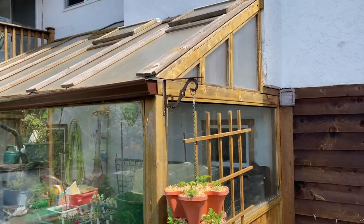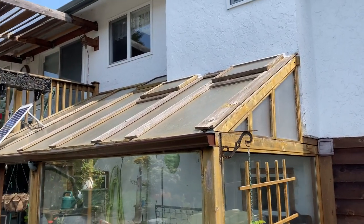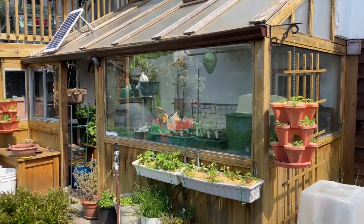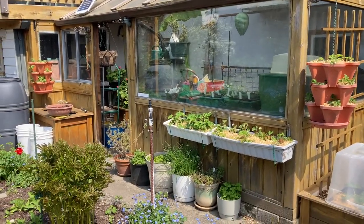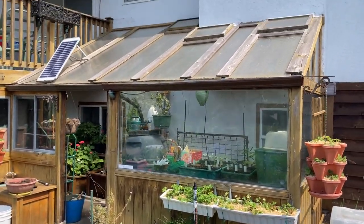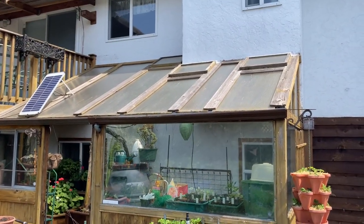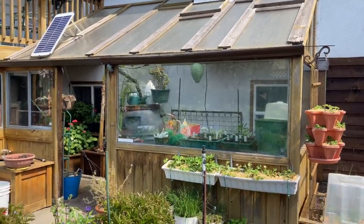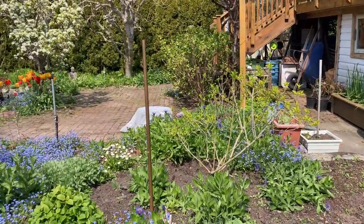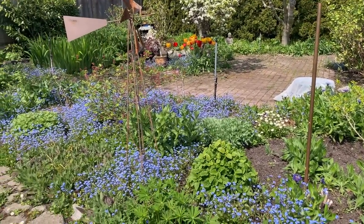As you can see, there are benefits but also some downsides to lean-to greenhouses in comparison with freestanding greenhouses. Will I one day build a freestanding greenhouse? Maybe — I really could use the space and the additional sun exposure that would give me. Maybe in this spot right here, though I'd have to sacrifice some of the flowers.